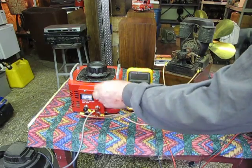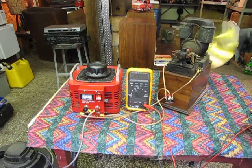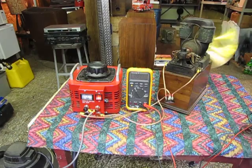We'll turn it on and crank up the power. The neat thing about DC current is you can vary it, and the thing will run pretty slow.